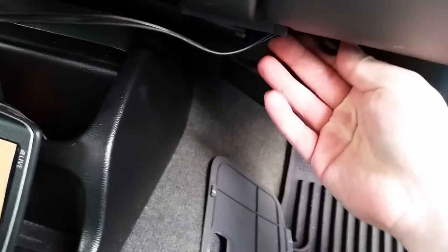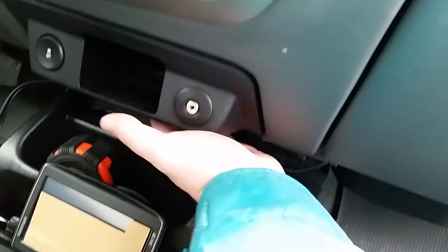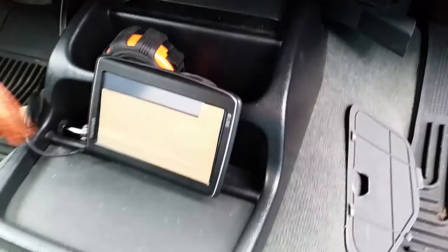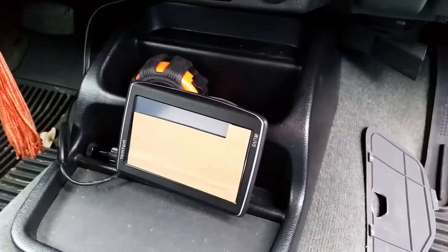Then I tuck this wire under the dash so no one really sees it — just feed it up in there. I could do a neater job with it, but as you can see it almost looks like it was designed for my vehicle. So there you have it, thank you.